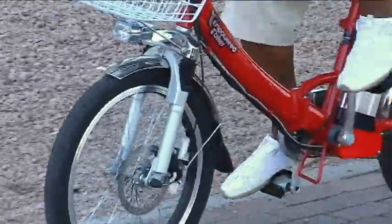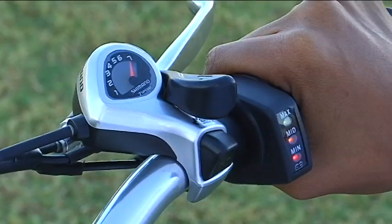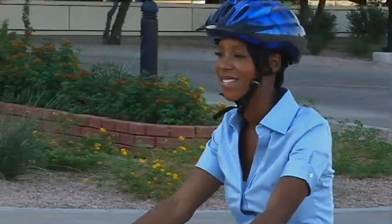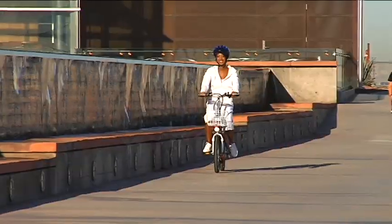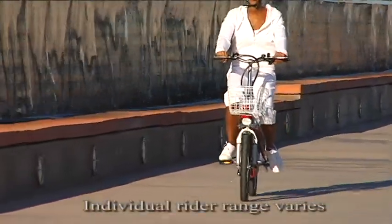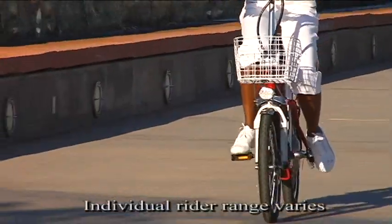There are three different ways of operating this electric bicycle. You can pull the throttle for an effortless ride — no pedaling required. It's so easy, it's like riding a bike. In this mode, the average rider can usually exceed 20 miles on one charge at a top speed of 20 miles per hour.